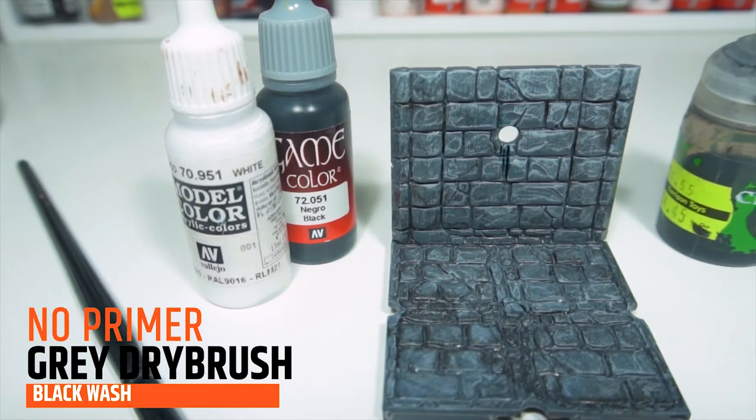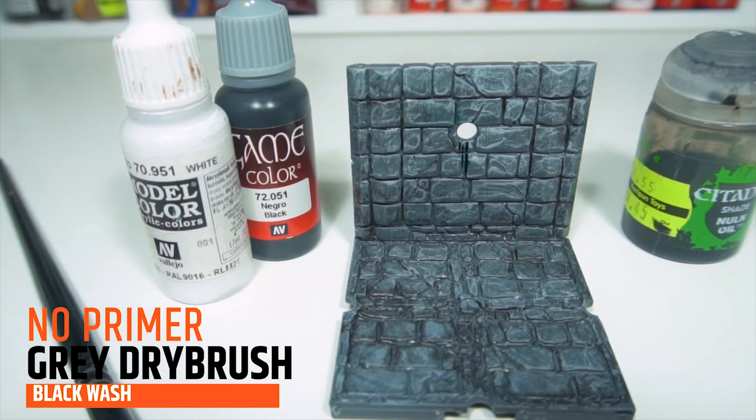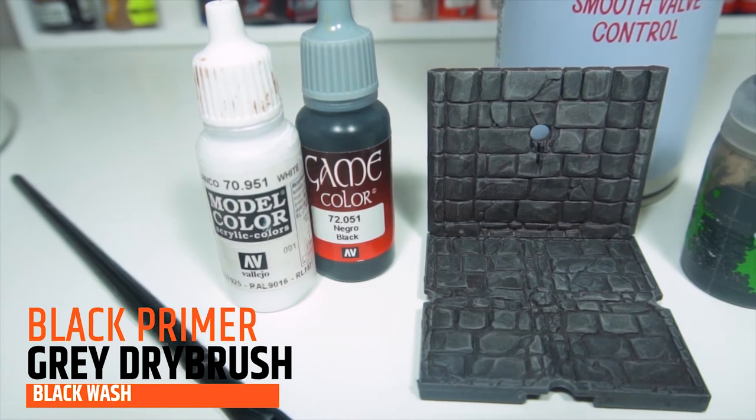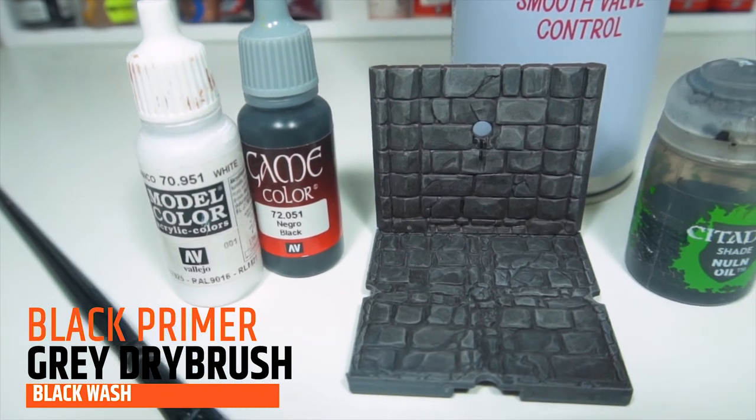And this is the end result — there are five different finishes. Looking across them I can pick little bits that I like from each of the tiles and put that into my final product.